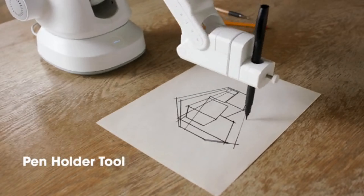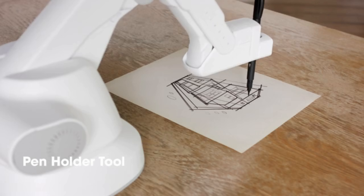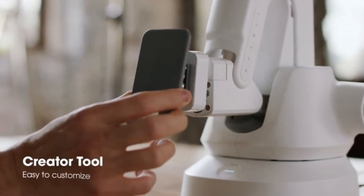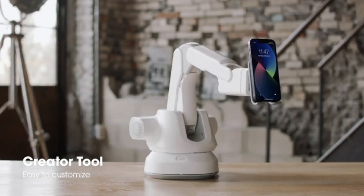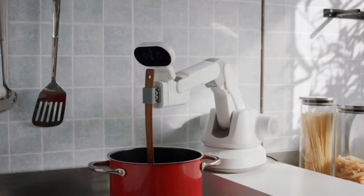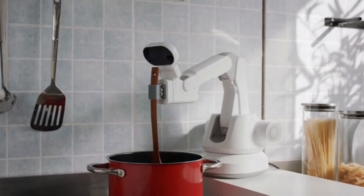You'll turn into an amazing artist with the pen holder module — enjoy drawing cool calligraphy and artwork. Keep your creativity flowing with the customized tool. There's nothing you can't do with the creator module, and the ways you can use the creator tool are almost limitless.